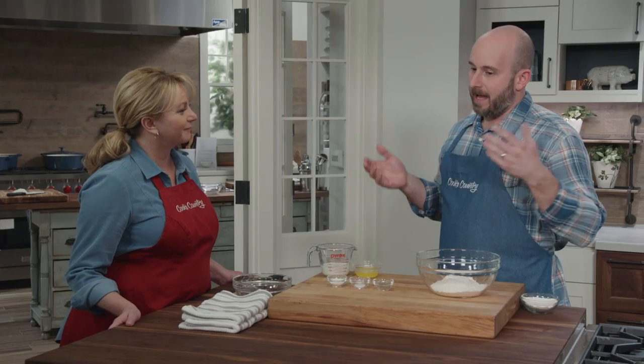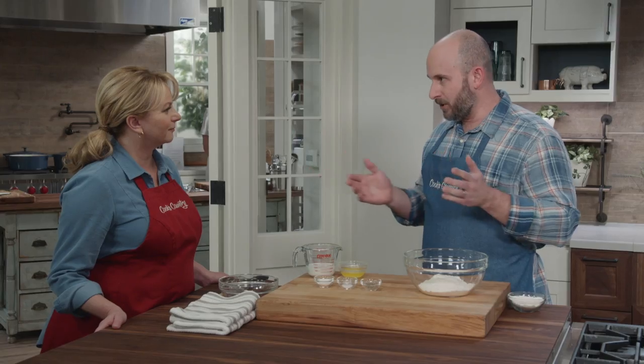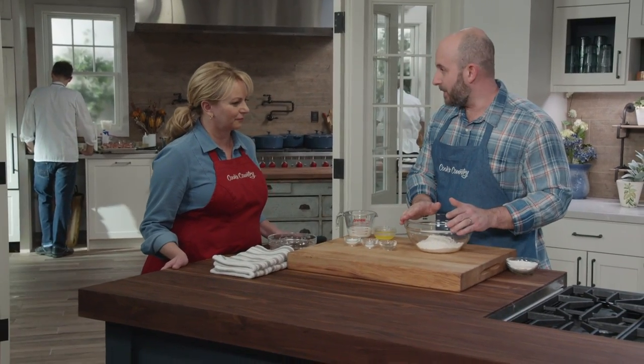You're familiar with chicken and dumplings and chicken and slicks — well, this is kind of in between. These are puffy, delicate fat noodles, I guess you would say. We're going to start off by making the pastry.